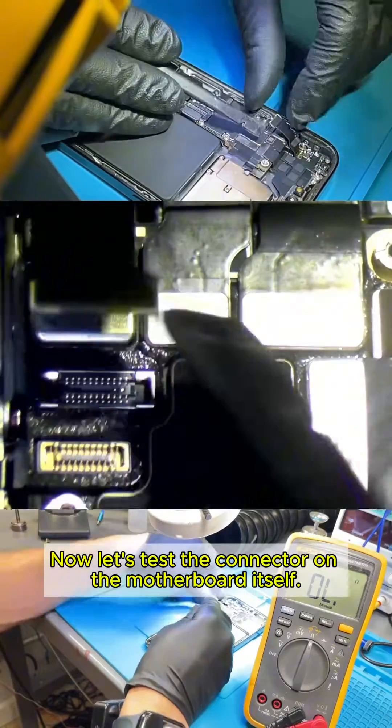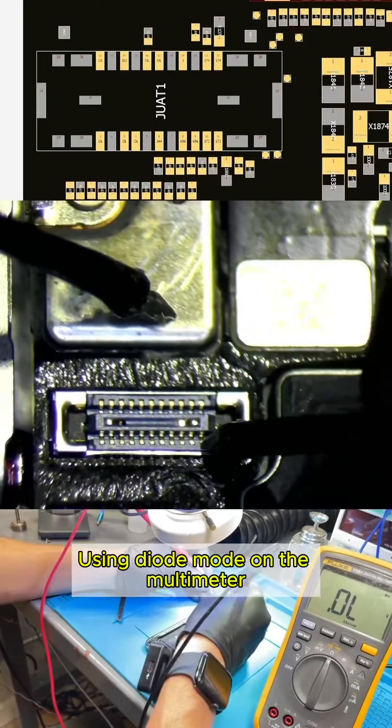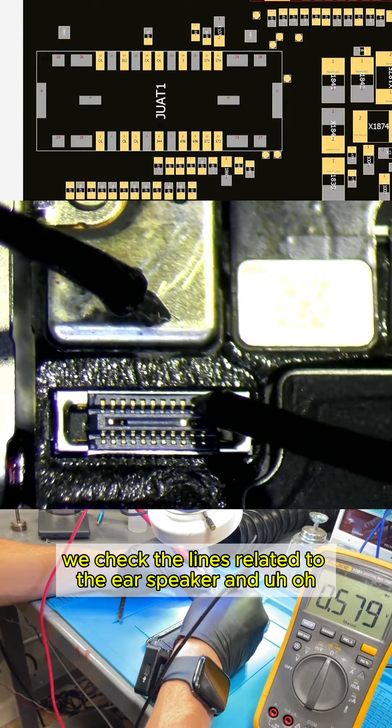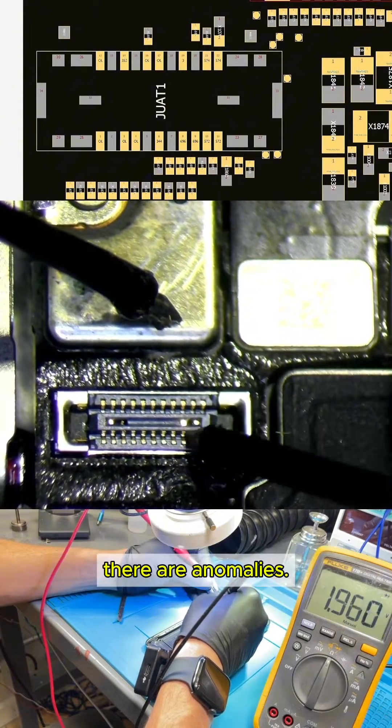Now, let's test the connector on the motherboard itself. Using diode mode on the multimeter, we check the lines related to the ear speaker and — there are anomalies.